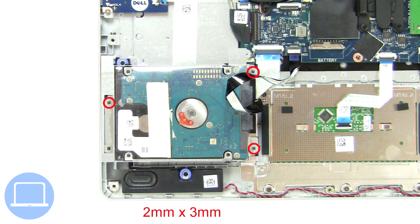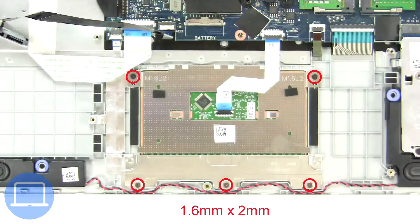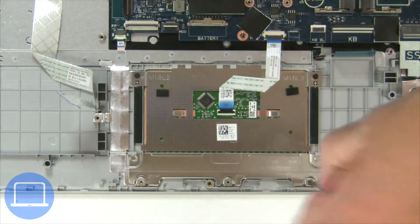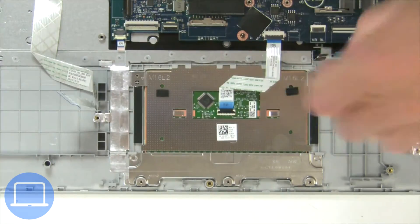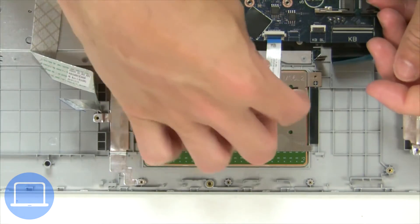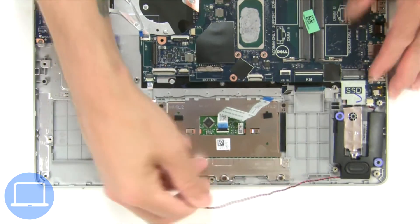Then unscrew and disconnect the hard drive. Next, unscrew and disconnect the touchpad. Now disconnect and remove the speakers.